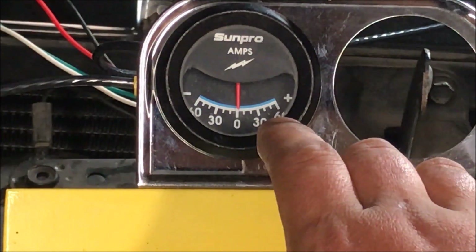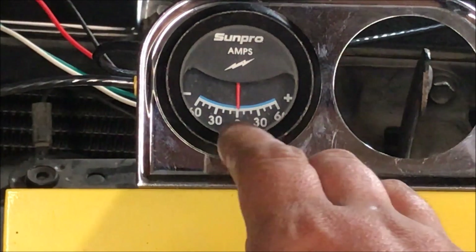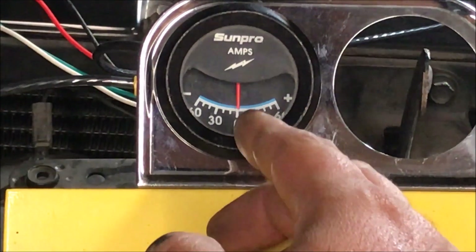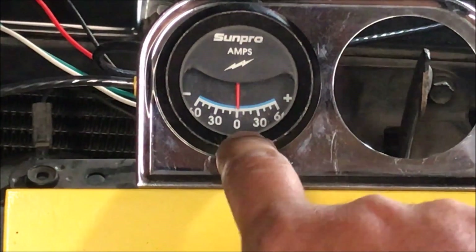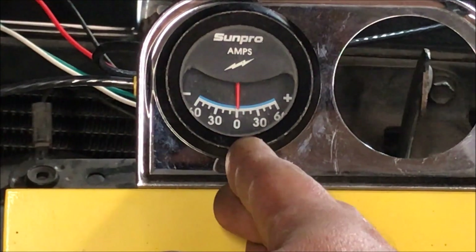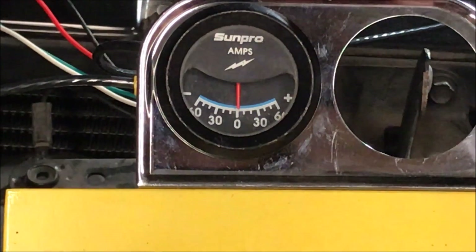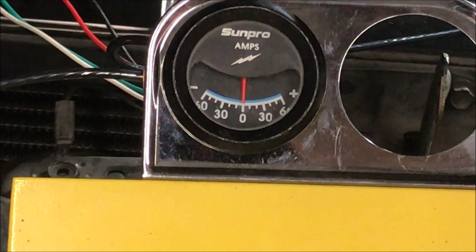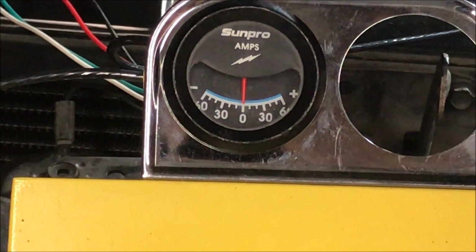If you're going to buy an ammeter, don't get one with a 60 amp range. You want one with more like a 10 or 15 amp range where it actually shows increments of one amp instead of increments of 10 amps. Now we're going to turn the ignition on, turn the headlights on, and watch it drop just below zero — just a tiny bit. And when we start the car it's going to go back above zero.